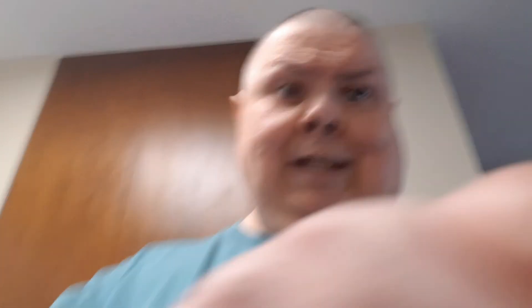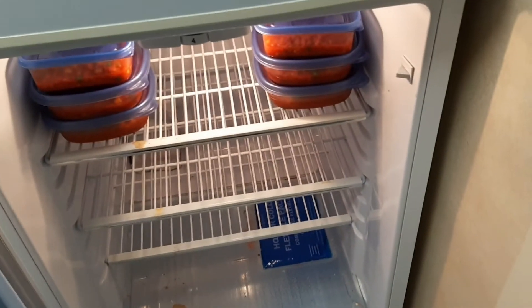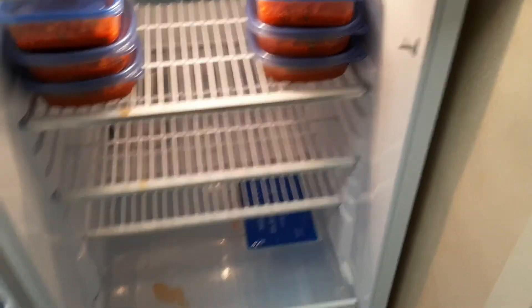It's in the fridge — my dirty, dirty fridge that I can't clean because I can't get down there. That's not vodka by the way, that's water.